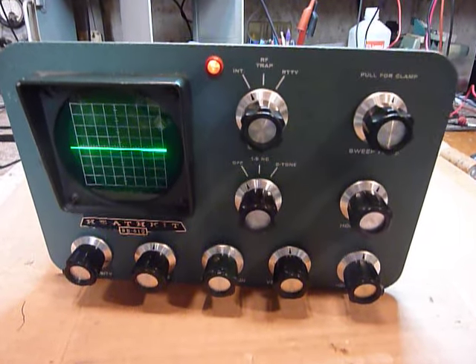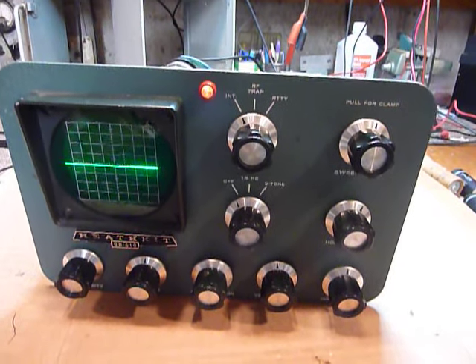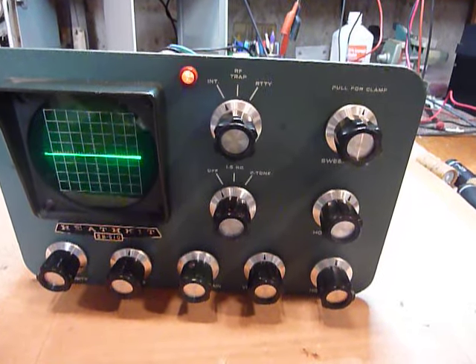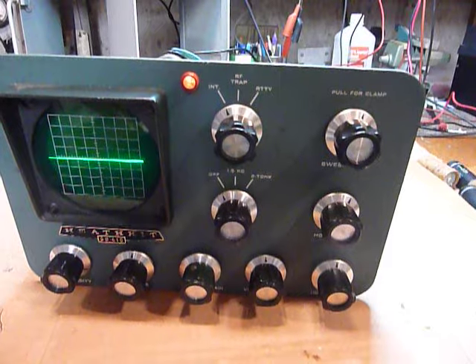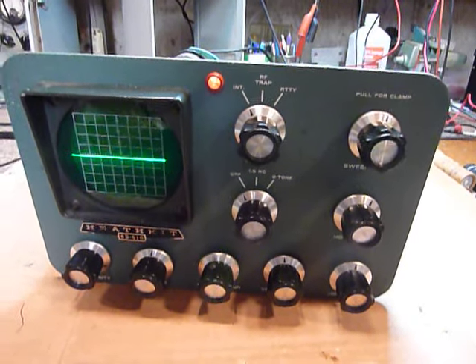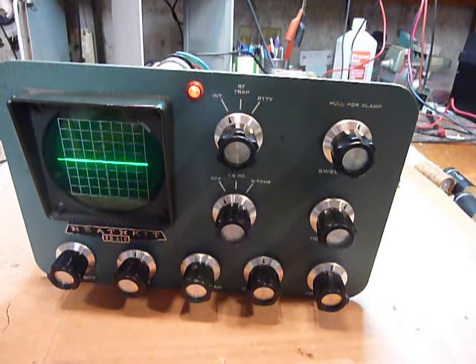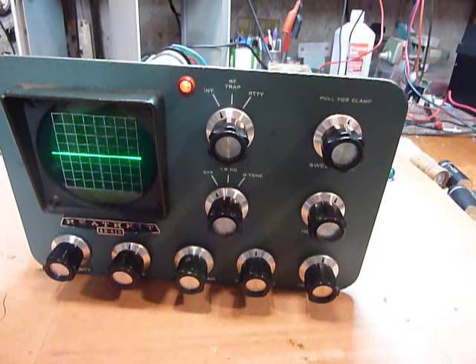I had run into this problem many years ago working on color television sets. I recall a TV set that had a raspy, crackly sound in the audio, and come to find out that what was happening was the high voltage connection for the focus, which was on the back of the CRT, was leaking due to dust and dirt that had gotten into the socket.